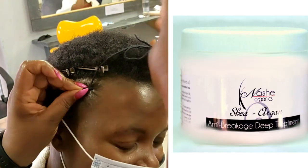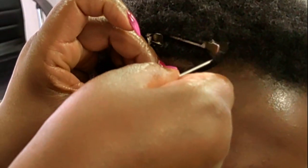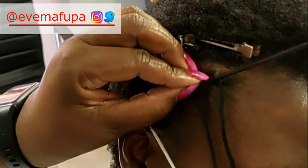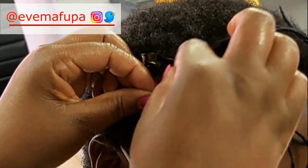I then put her on a hair growth routine, a treatment every month, and also gave her the hair growth scalp balm and the unisex hair loss spray, which she has been using. Look at her hair now — this product, okay, it's my product so let me not say too much. Okay, back to the hairstyle.